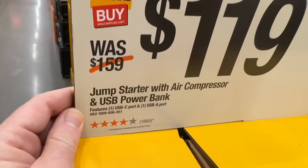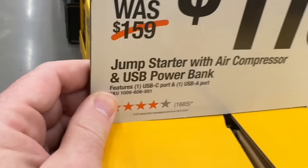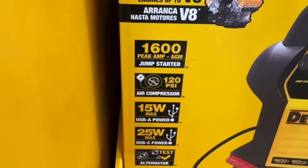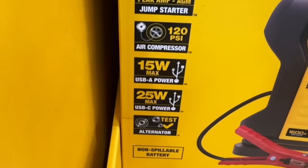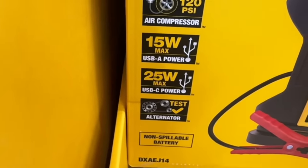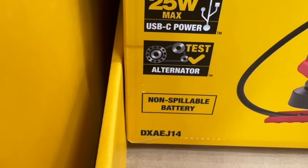$119 for their jump starter with air compressor and USB power bank. It features one USB-C port, one USB-A port, 1600 peak amps, 120 PSI air compressor, 15-watt max USB-A power, 25-watt max USB-C power, and you can test the alternator.